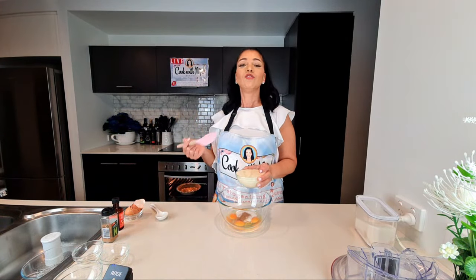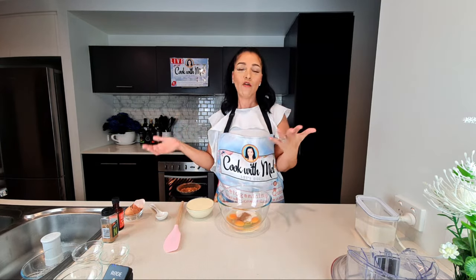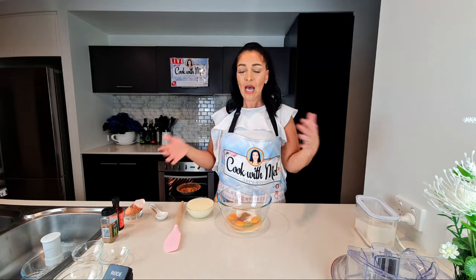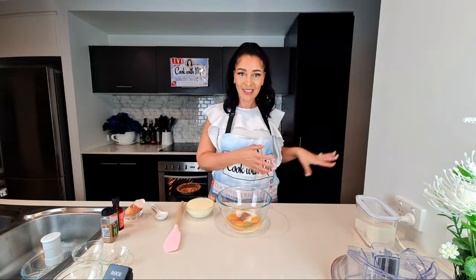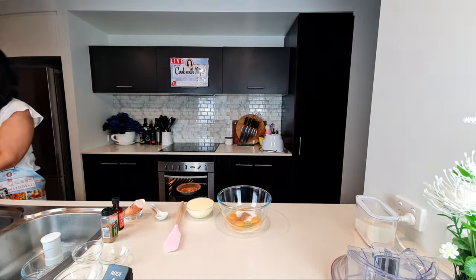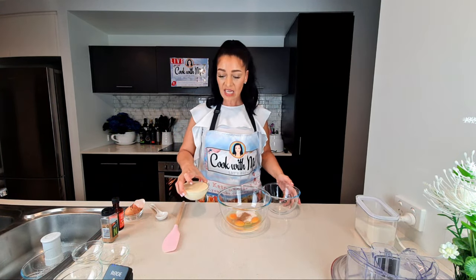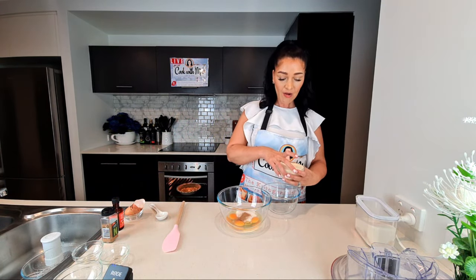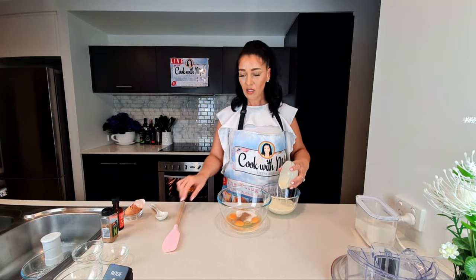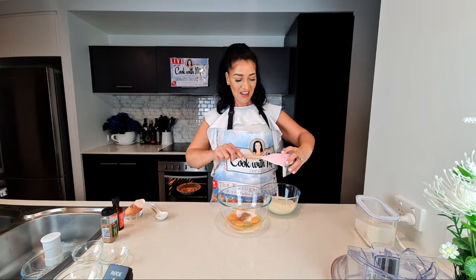Betty Crocker says to add two and a half cups of hot milk. I'm substituting: one and a quarter cups of heavy cream with one and a half cups of water. You can use almond milk but it does need to be hot, so I need to get it ready to heat up. Kerry says Haitian pate are like sausage rolls - meat wrapped in puff pastry.